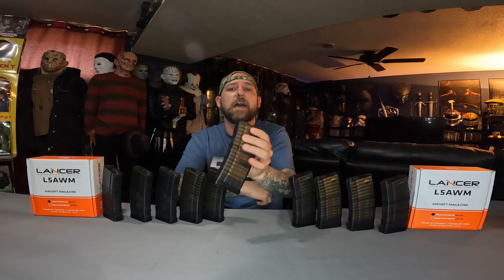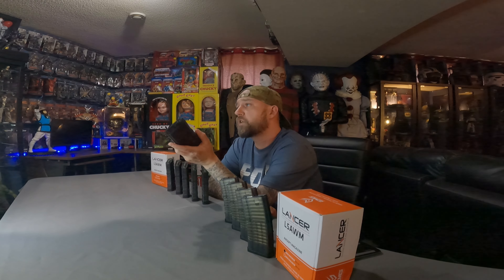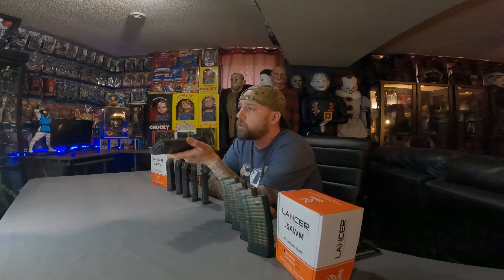Now for the Lancer System L5 AWM mid cap magazines, they do come in different colors. The color I went with was black smoke. There is also blue, clear, dark earth, aqua, and pink and red.